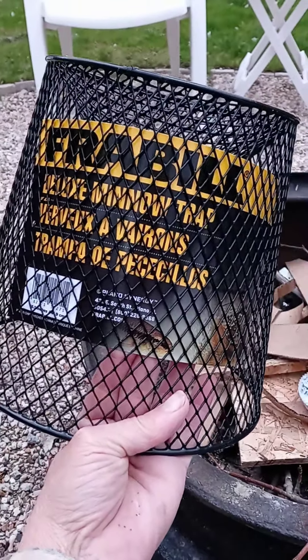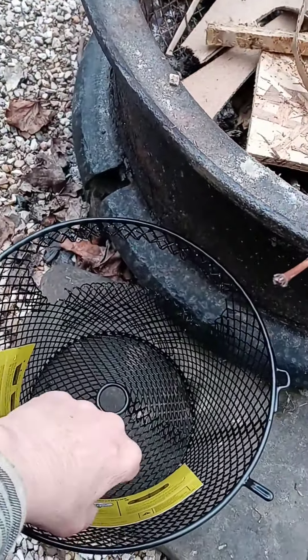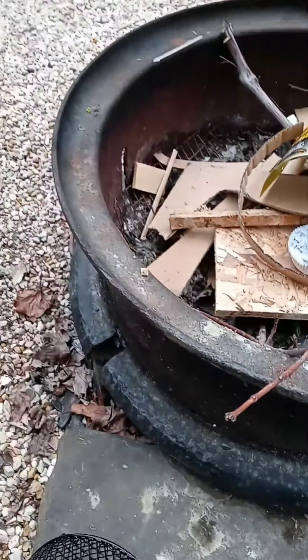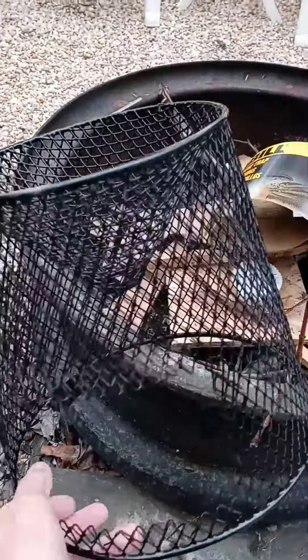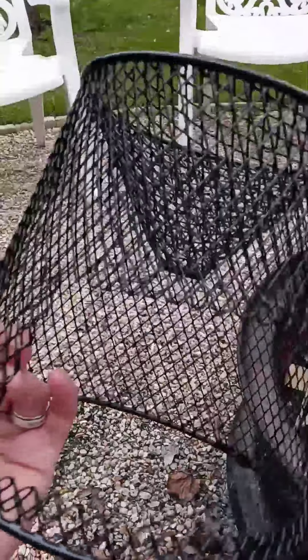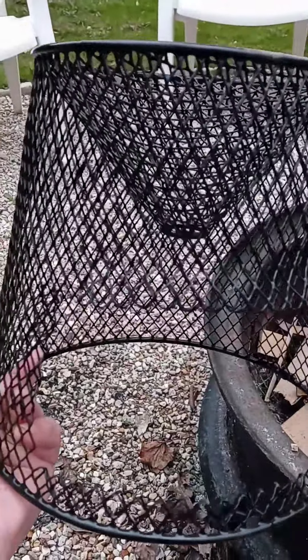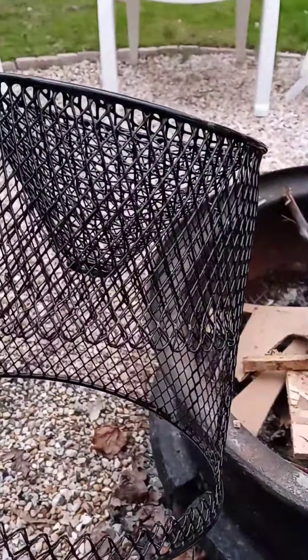I bought this minnow trap and I am going to alter it — I already have cut an opening in it here, to use in my little fire pit area under the catio.